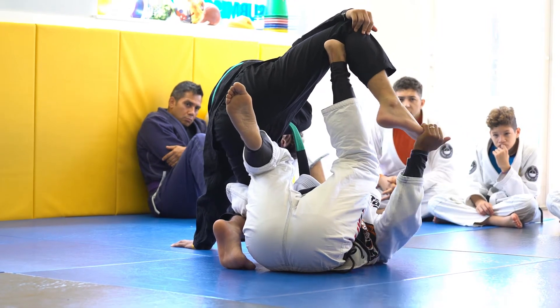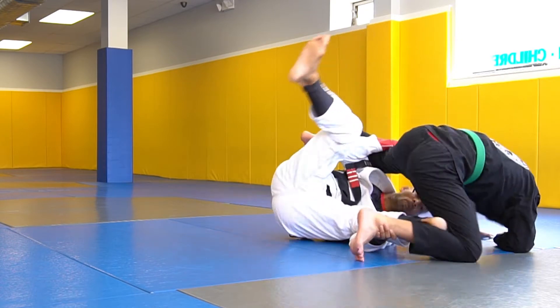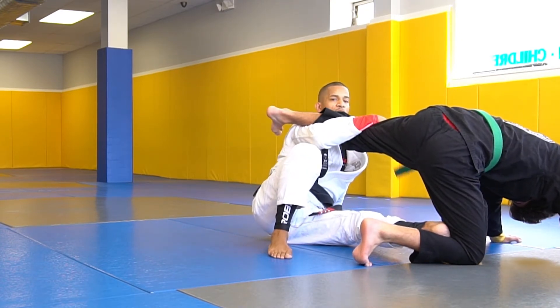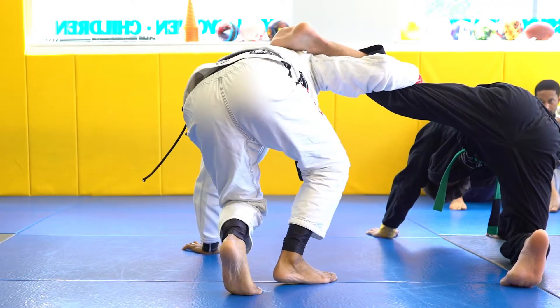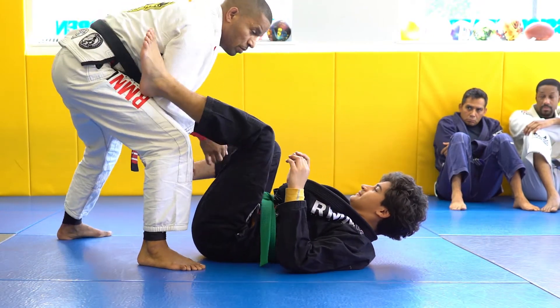Look at his toe and his knee — my toe is pointing that way. So I'm just going to lift here. And now we're in the in-base position. In the in-base position, all I have to do is get up to speed. I'm going to pull him so that now I'm in the passing position.